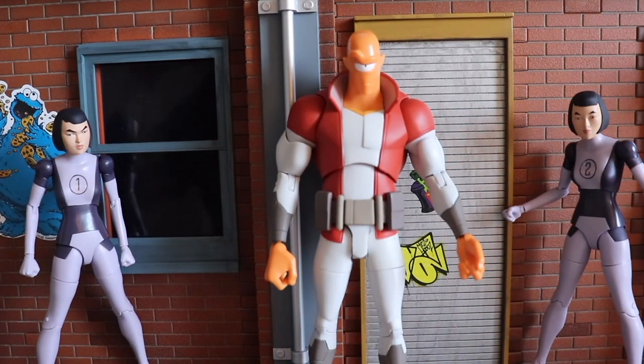Alan the Alien comes with a decent amount of articulation as well as accessories — a really solid figure. I really enjoy it and I'm happy to add Alan the Alien to my Invincible collection. I will be collecting the rest of this line because they really stand out above and beyond.